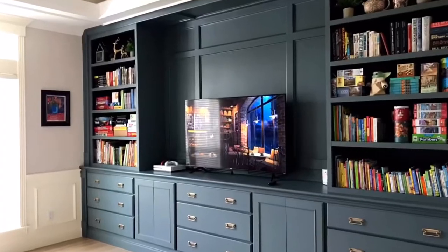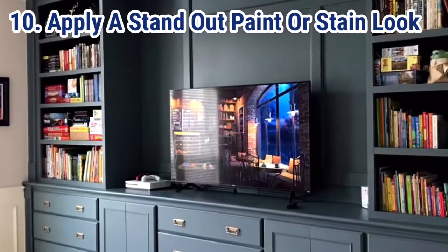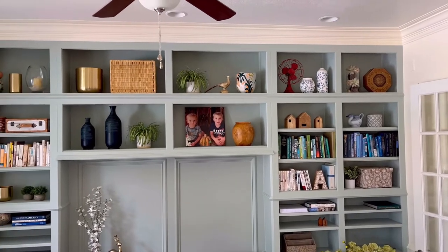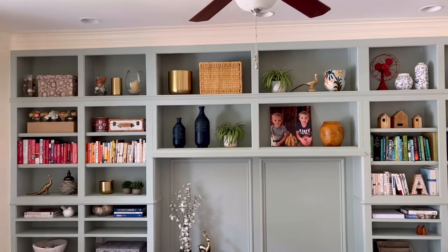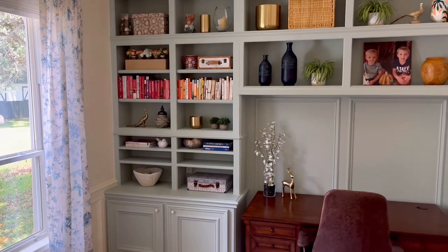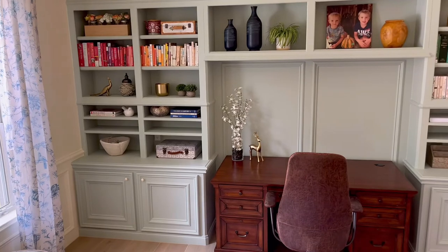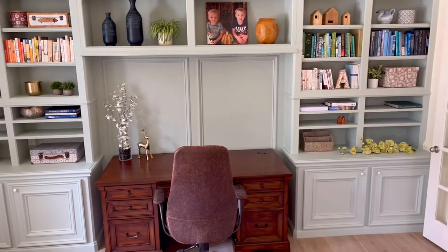The last tip is to give your cabinets a custom color. Go for something really pretty that stands out, like this shade of green I've got here. Go for a bold blue, add dark black to your cabinets, or go for a stain that has a glaze over it so it has a lot of depth and detail, like that desk in our office. A custom color will make your built-in cabinets stand out instead of looking like something you bought off the shelf at IKEA.